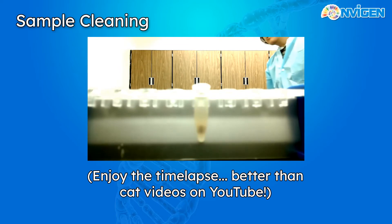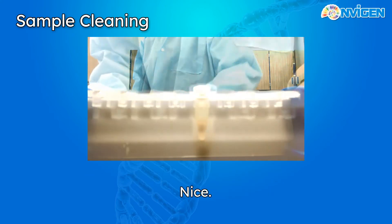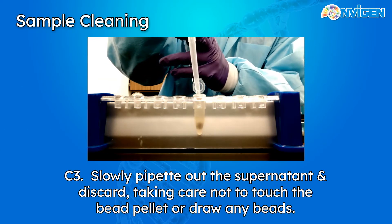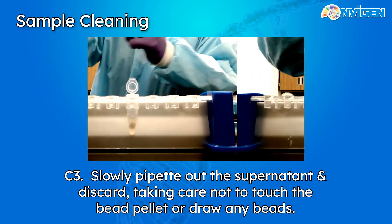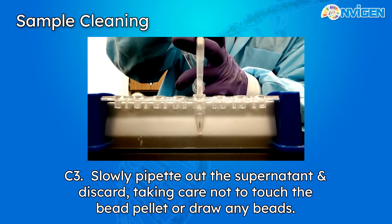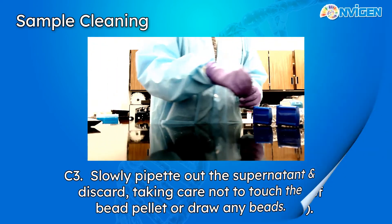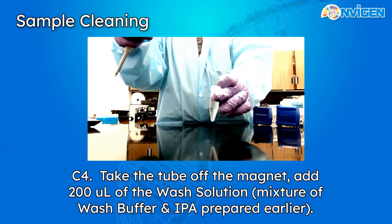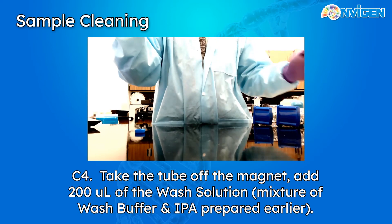The CFDNA we're trying to harvest has now been bound to the beads, so all we have to do is remove and discard the supernatant. Be sure to leave the tube in the magnetic rack, or attach it to a neodymium magnet to help keep the bead pellet in place during this process. To clean the beads, we'll first be rinsing them with the wash buffer plus isopropyl alcohol mixture we made at the beginning. For a 500 microliter plasma extraction, we'll be using 200 microliters of wash buffer.